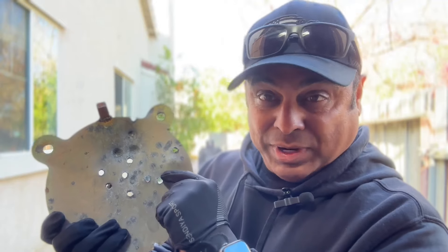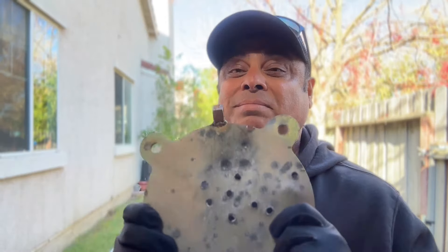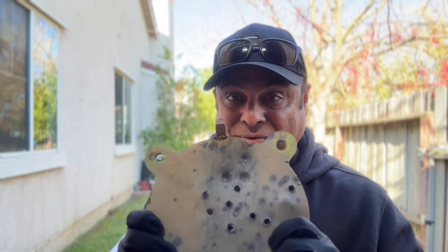The 7.62x39 did not penetrate — two to three holes but no penetration. I shot that out of my SKS, not an AK-47, so that could make a difference. But hey, it's a lot of fun — just make sure you're using the right target.